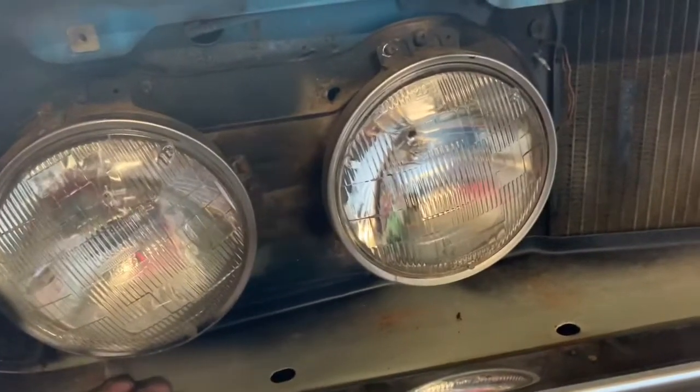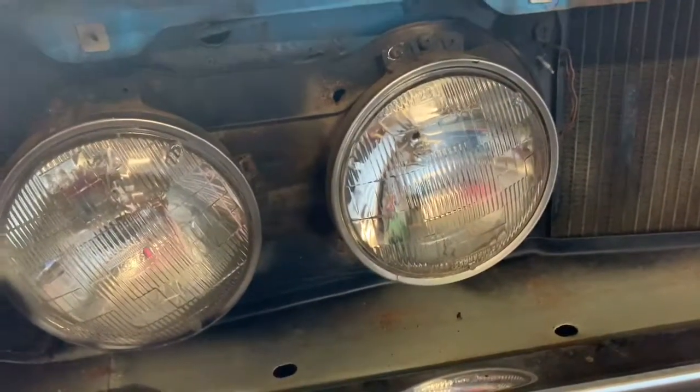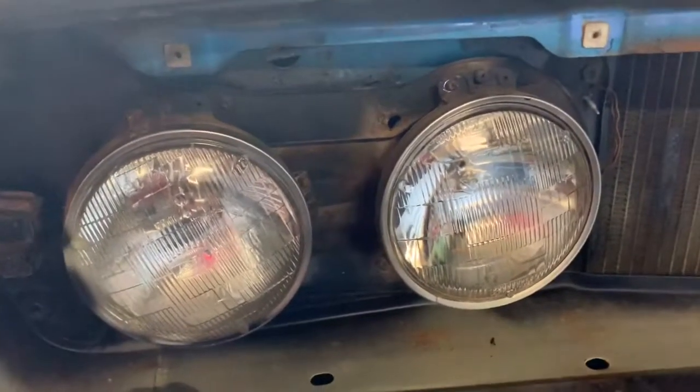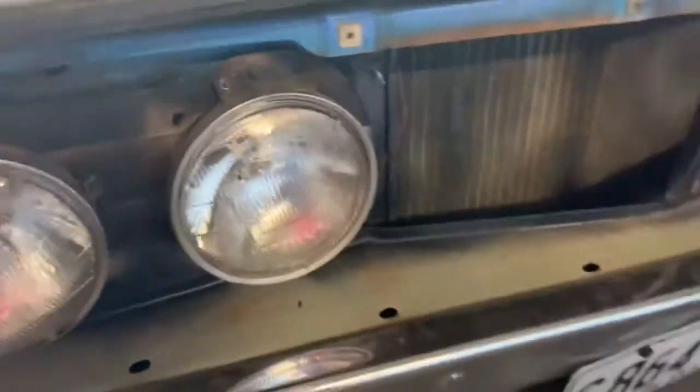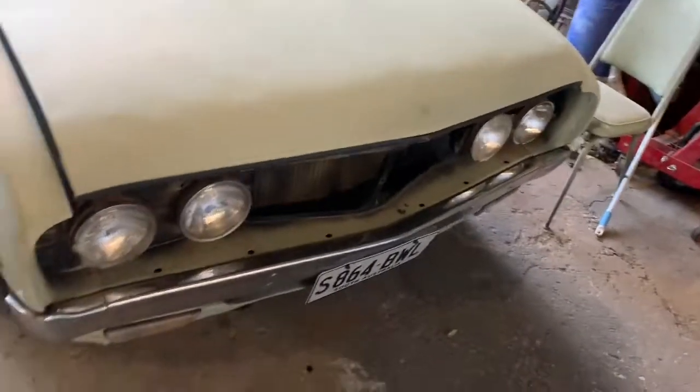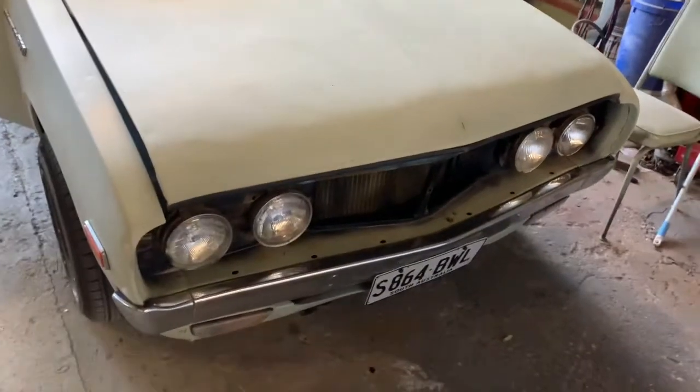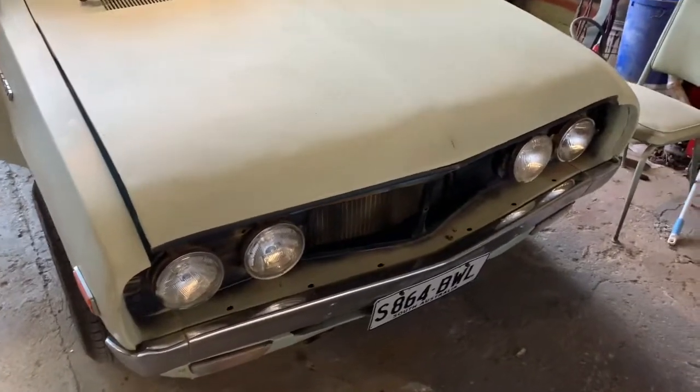I'll show you on my Challenger, which is a 2015 model, where the adjusters are on most modern cars. That's it - I'll whack the grill back in and then she's done.